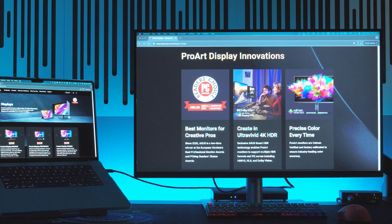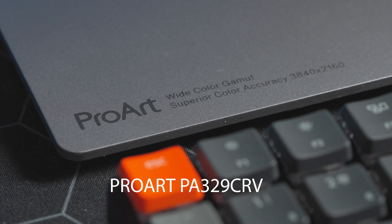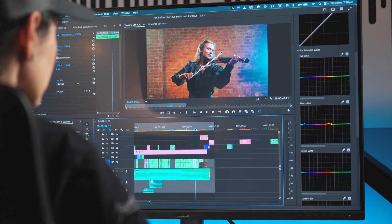Well hello and g'day, JoStefan here and today I'm diving into something that could make a massive difference to your creative workflow. Something a little different today — Asus sent me their ProArt Display Monitor, the PA329CRV, and I've had it for two months now to test it out and see what I think when it comes to color accuracy for photography and video editing.